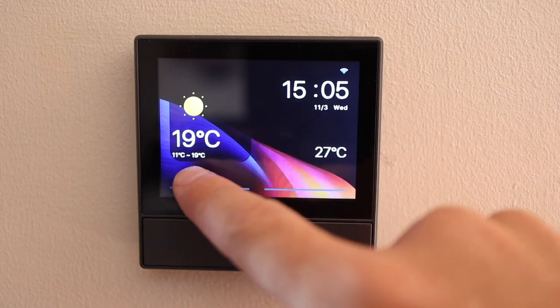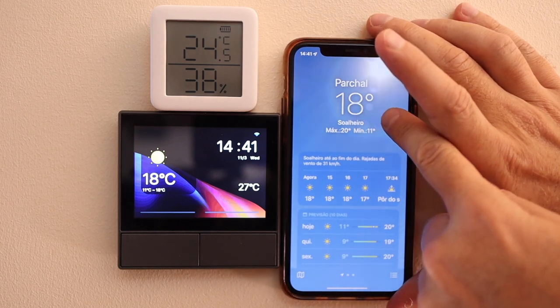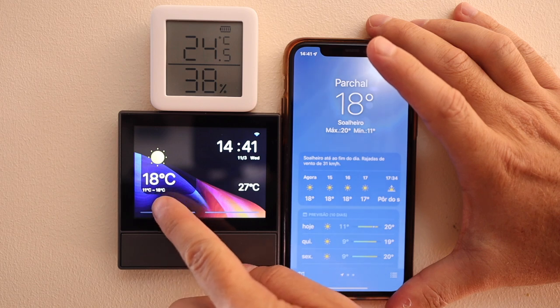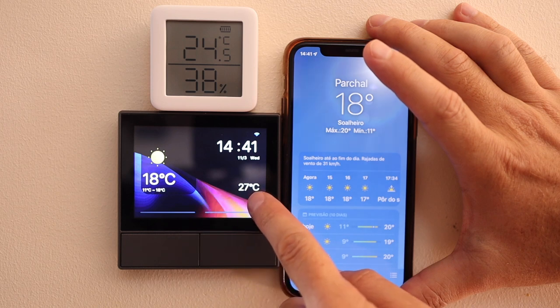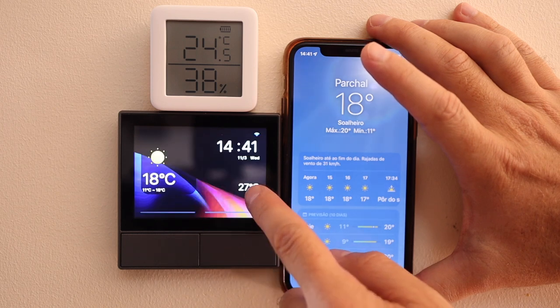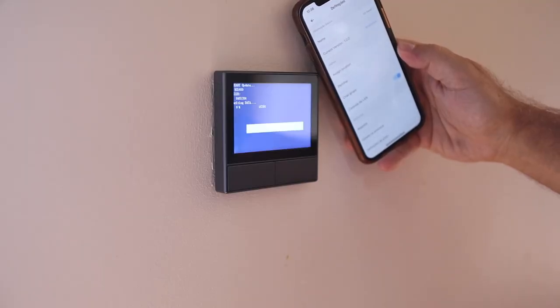On the first screen — the home screen — we have indoor temperature, outdoor temperature, date, and time. Regarding the indoor temperature measured by the sensor, I find it's a bit off — about two to three degrees Celsius compared to other devices I have. Probably this needs to be fixed in a firmware update; I already had one update when I connected and it didn't fix it. For those using the thermostat function, it's important to get a more accurate reading.